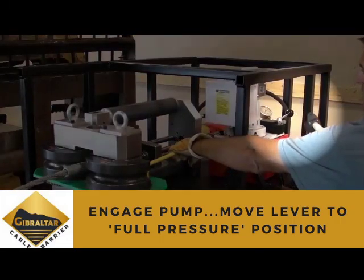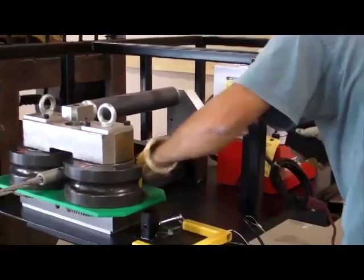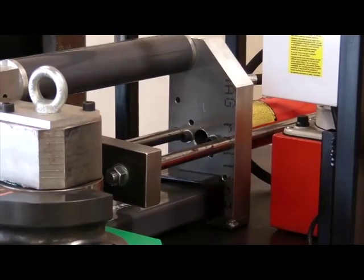Once the plate has begun to pull the fitting, you will need to move the hydraulic lever into the full position. After you have engaged the pump into the full position, you may now remove the wrench while the machine completes the process.